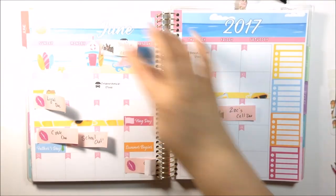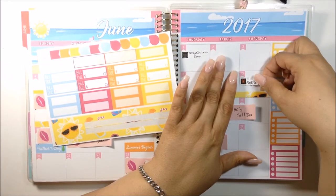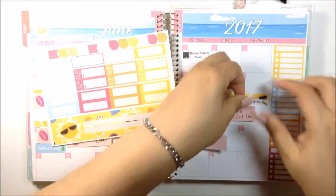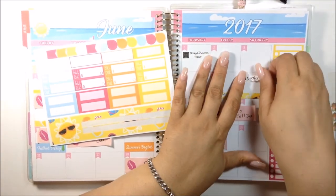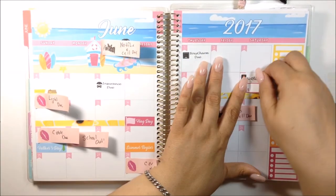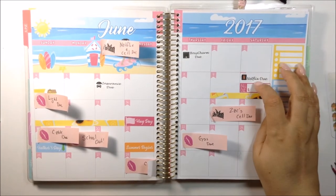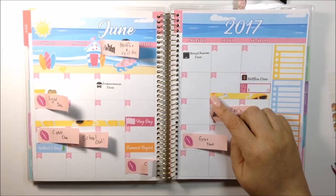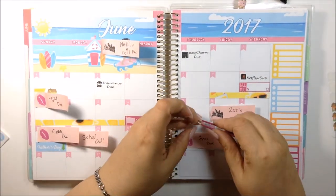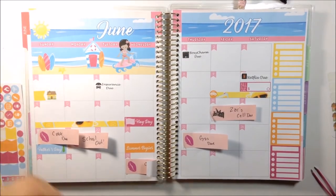Now I can go ahead and put my Netflix and my Cell down. I'm so sorry if you can see me shake — I hate it when I shake so much, and I really don't understand why I am shaking so much today. Okay, so that is my Cell Phone and Netflix. And now I can go ahead and put the car icon for Kevin driving up. The light is due on the 11th.